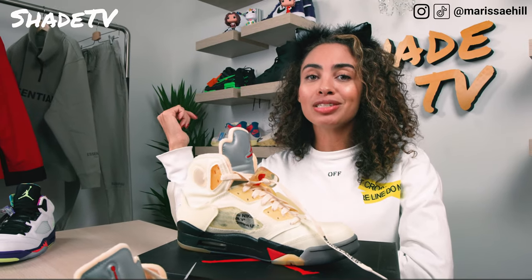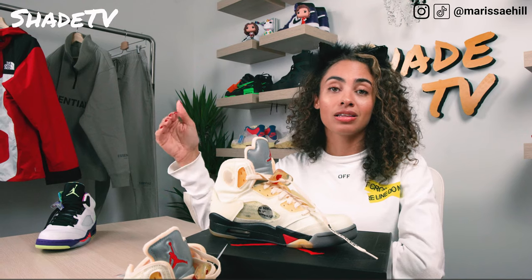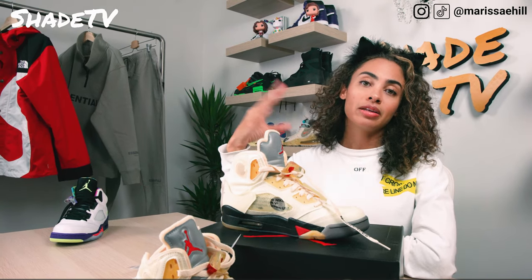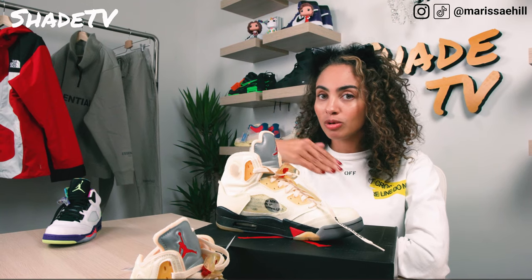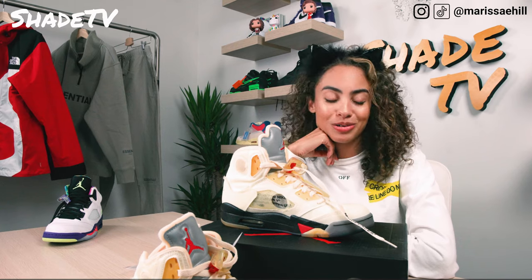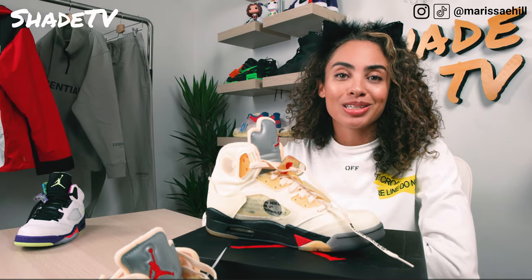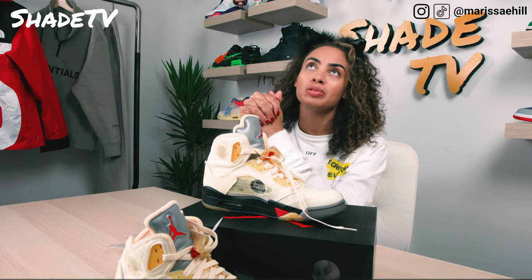Now let's hop into some styling. I want to talk about the Fear of God's second drop that dropped today at 11 o'clock. I was able to get some items online, but I also went downtown to Soho to pick up some items. It was a crappy, freezing day out here — felt like 32 degrees. Luckily I was able to find some warm options to style the Sails with, so let's jump into talking about how I styled it.